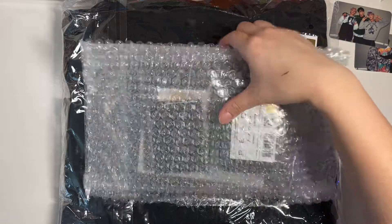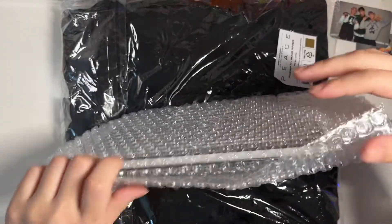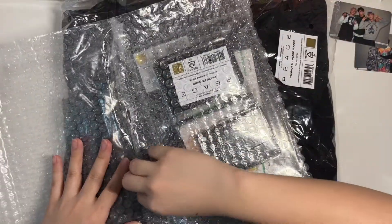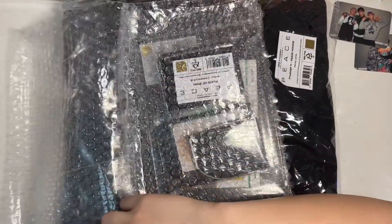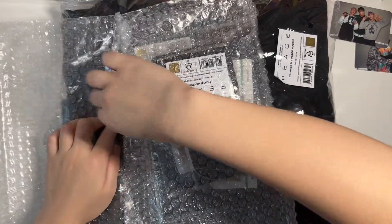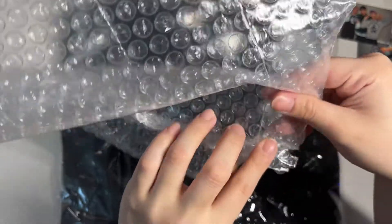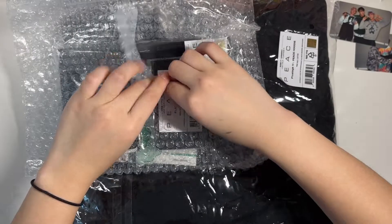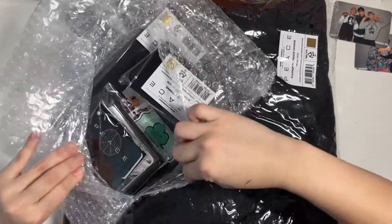I don't remember exactly what I bought to be honest. I didn't even expect it to come because I got a message that they were preparing it, and then all of a sudden it was here and I was like, oh okay, so yeah.